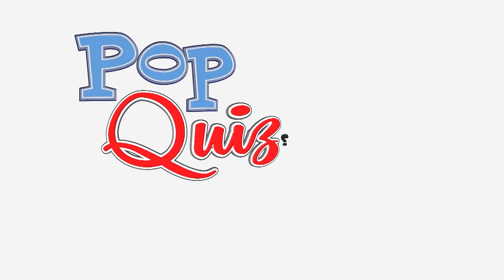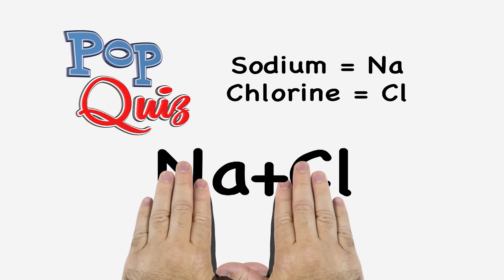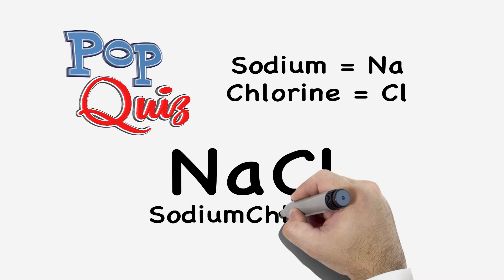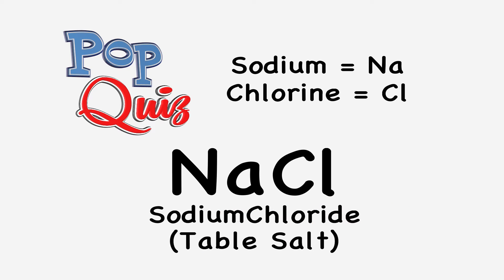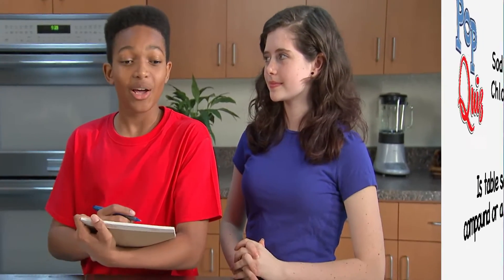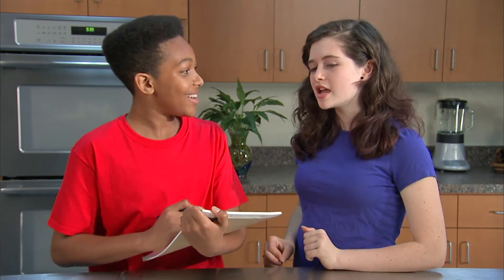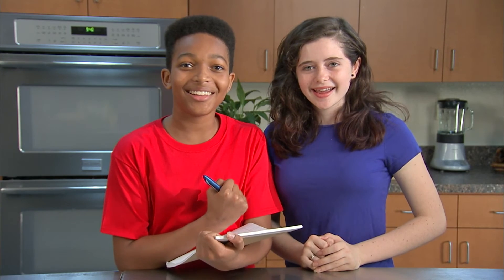Quick question — did someone say a quiz? All right, kids. Take equal portions of the elements sodium and chlorine, combine them together and you'll form the common molecule sodium chloride, or NaCl. You know it as table salt. The question: is table salt a compound or a mixture? When two or more elements like sodium and chlorine are chemically combined in fixed ratios, a compound is formed. Sodium chloride has a fixed ratio of one to one, so it is a compound. That's right! Dr. Matt, tell them what they've won! They've won the satisfaction of knowing the difference between a compound and a mixture — and the key is a fixed ratio.